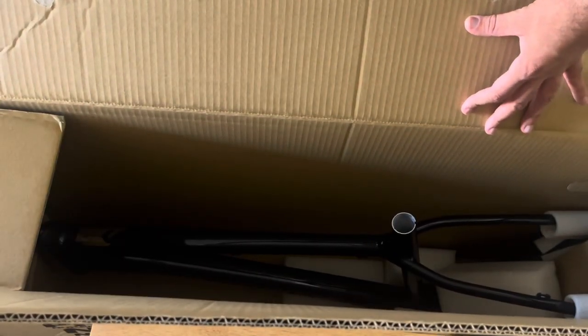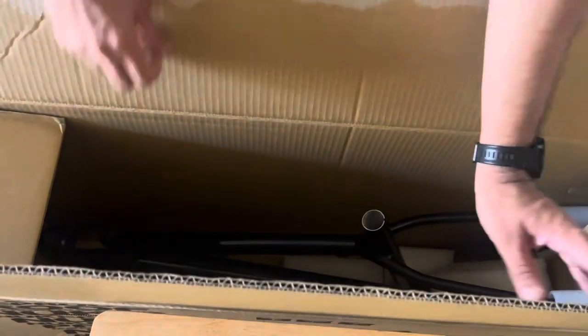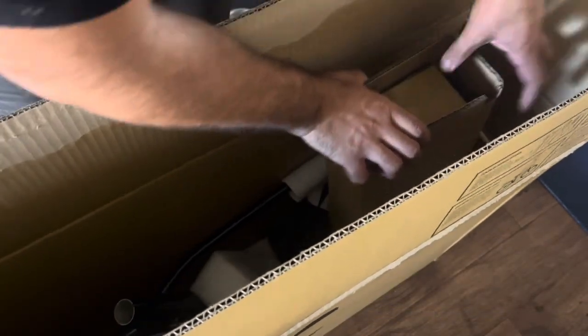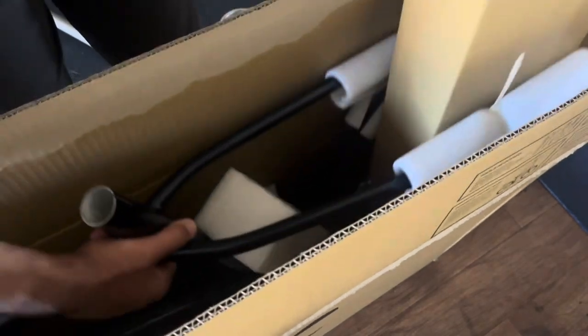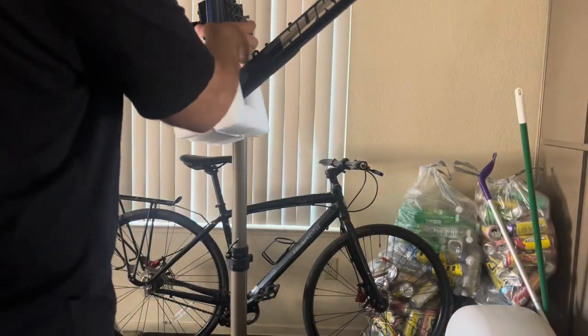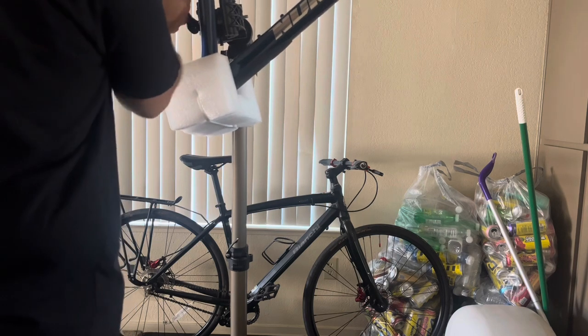And once it's out of the box, we can actually see what we got and what we have to work with. The reason I went with a 27.5 is because I can reuse a lot of the same stuff that I had on the Mongoose Sledge X1 and just build this bike for the cost of the frame. I probably will upgrade certain things later on, but it's nice to know that all I have to worry about is moving things from one bike to another.